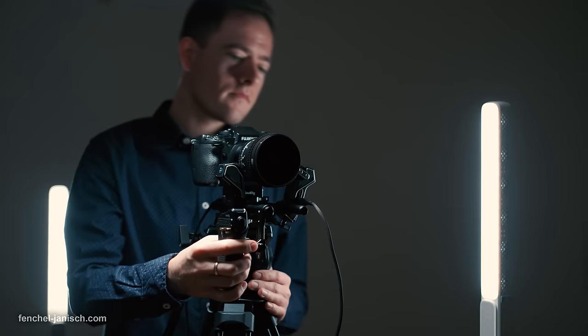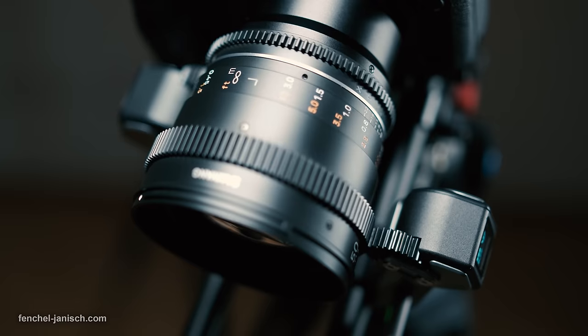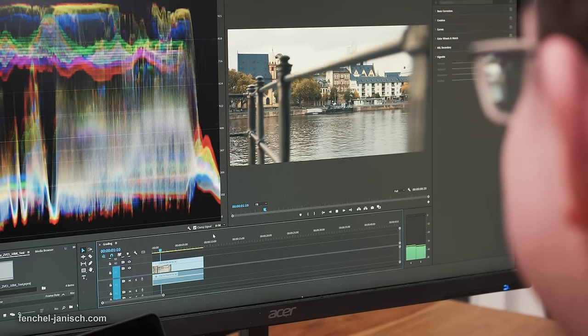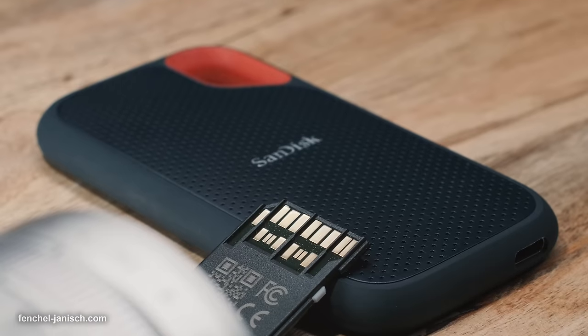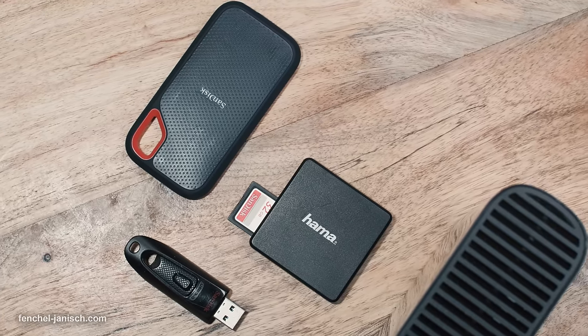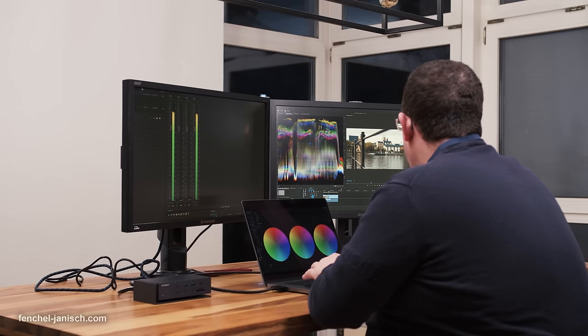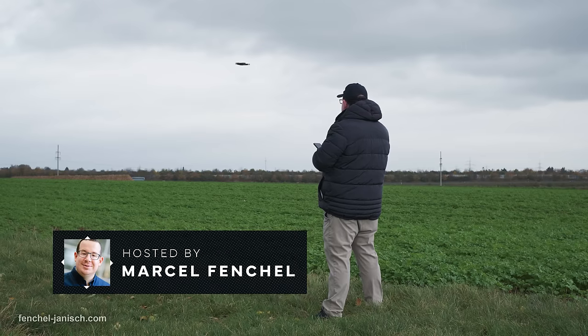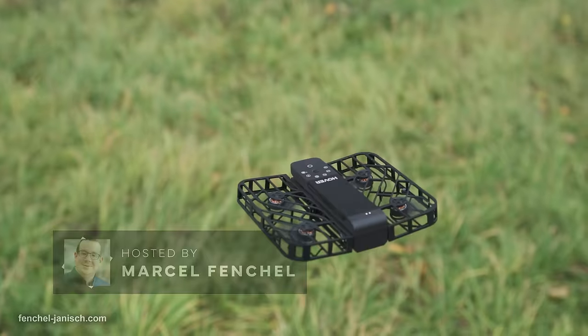During our video shoots we usually record on SD cards, and after each shoot as well as during editing we process a lot of data. Footage from the camera's SD card must be copied onto hard drives to process further. While shooting video there is no backup — all the video files are saved, often on a single SD card, so the result of a whole film shoot is stored on this small device.